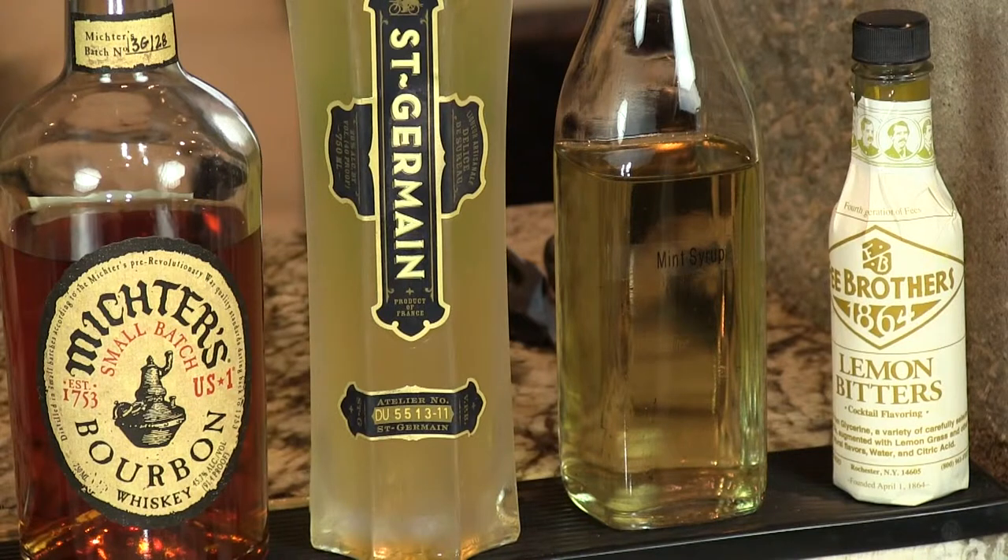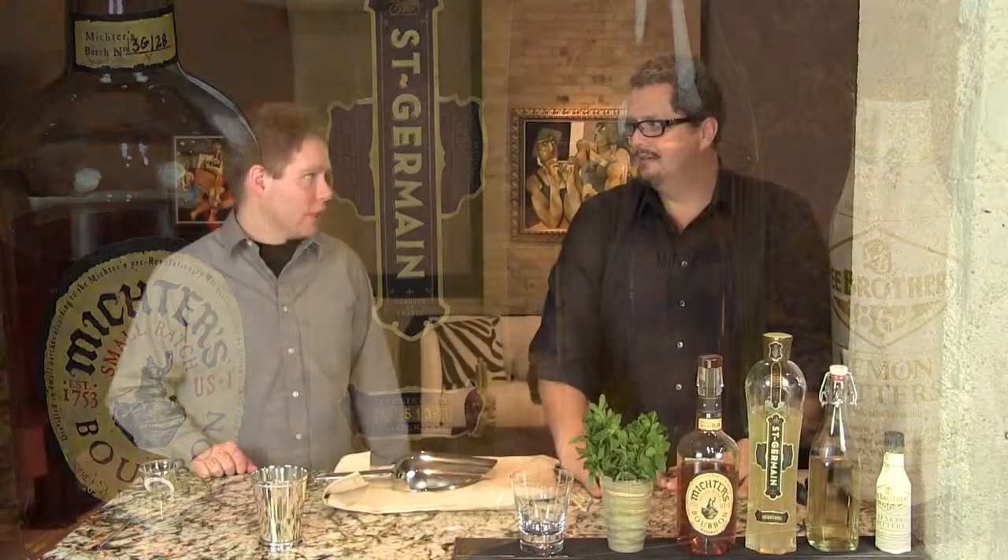So you need bourbon — we're using Michter's here — the elderflower liqueur, and some mint simple syrup. We like using that; it's not hard to make. We have a recipe page you can pull up to get that. It makes life so much easier, especially if you're using the other variations.